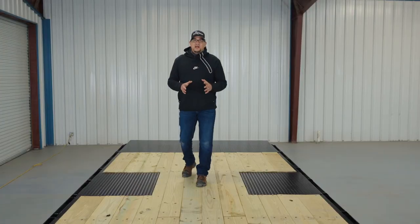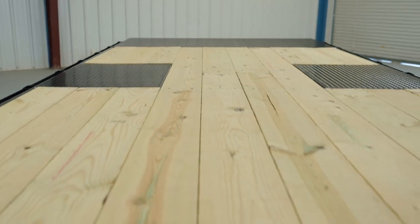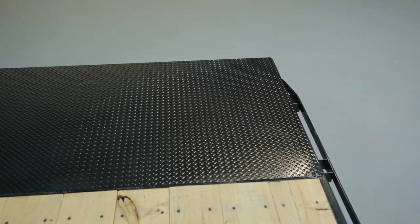Your deck is 102 inches wide and the flooring is two-inch pressure treated pine wood. You also have a diamond-plated dovetail at the end of the trailer.